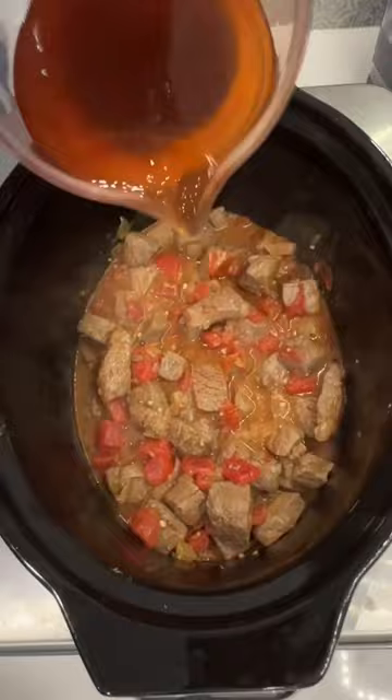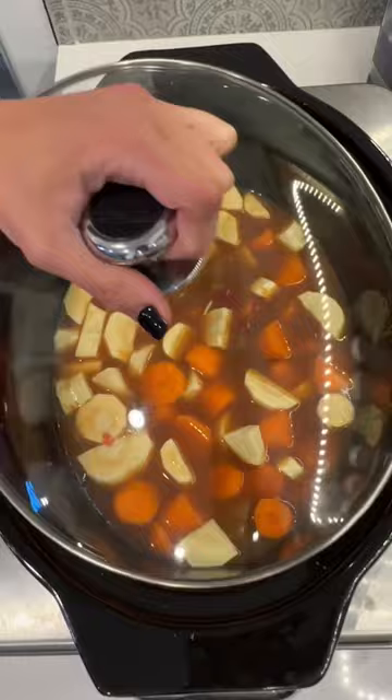Add your beef stock, Worcestershire sauce, your carrots and parsnips, and cook on low for five hours. Combine cornstarch with some of that beef stock, add it back into the slow cooker, mix well, give it a few minutes, and that's it. Serve over noodles.